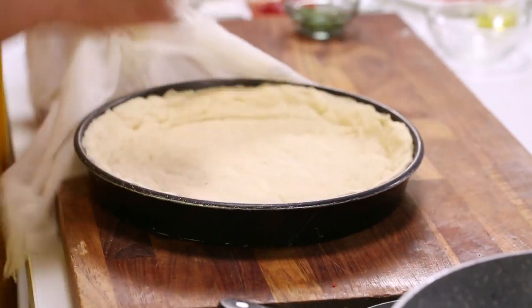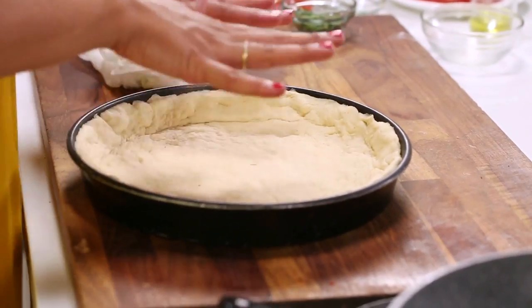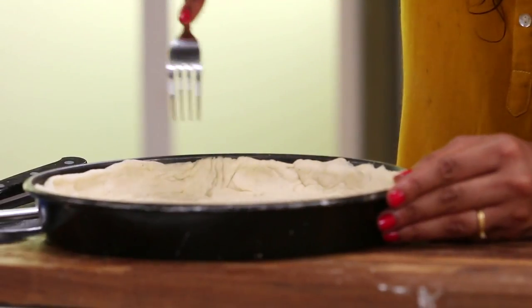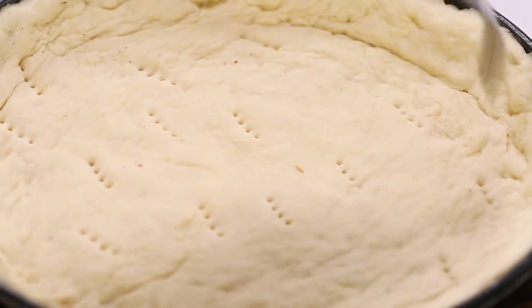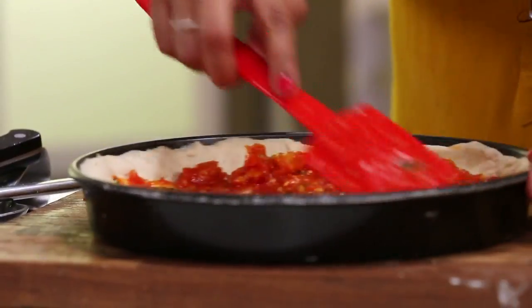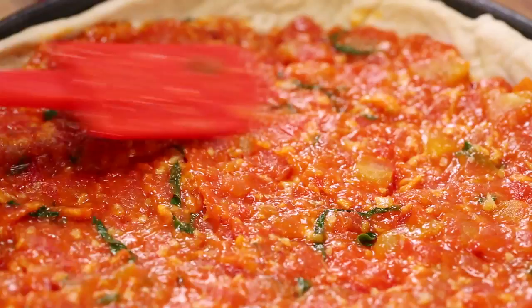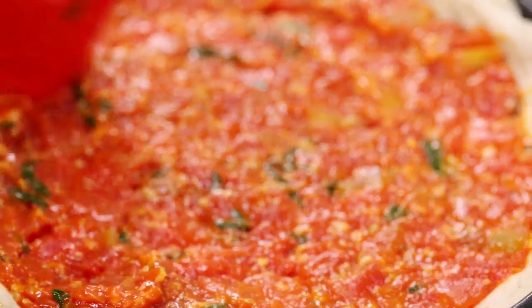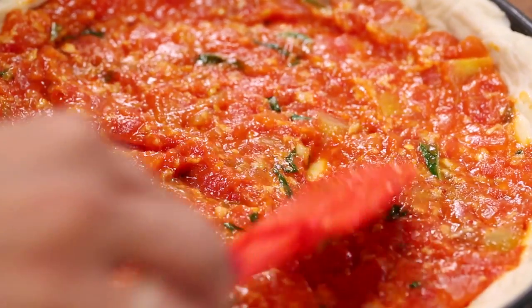Now let's take a look at our dough and see how it's doing — it has fluffed up a bit more again. What I'm going to do now is just stab it with a fork so that it doesn't rise too much while we're baking it. Now comes the time for the chunky tomato sauce. Make sure it's cooled slightly before you put the sauce over it. I'm going to use the back of a spatula to make sure it's nice and even — a nice big layer of the chunky sauce. Because this is a deep dish pizza, you want to get the taste of that lovely tomato basil sauce in every bite.